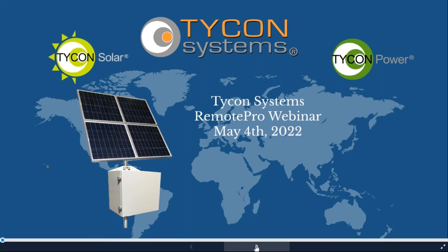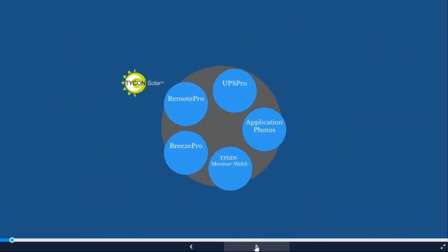Welcome everyone, thanks for joining. I apologize in advance — I either talk really fast or slow down and say a lot of 'ums.' I am excited about being here today. I enjoy talking about our Remote Pro and remote powering equipment. I've been with Tycon Systems for just over seven years as the sales and marketing manager, working with customers, designing systems, and educating people on how to use our equipment.